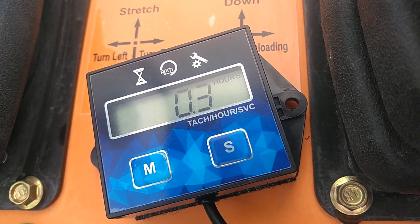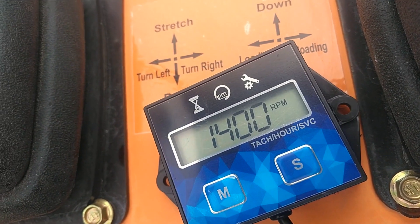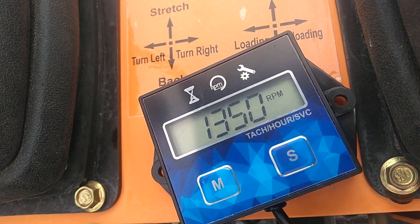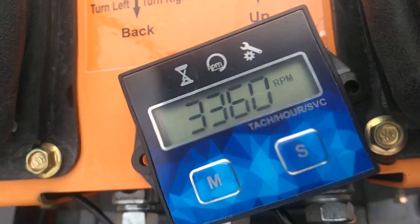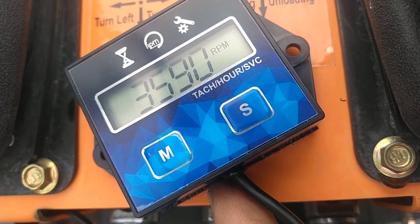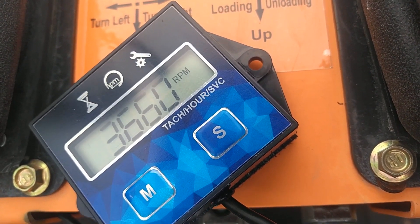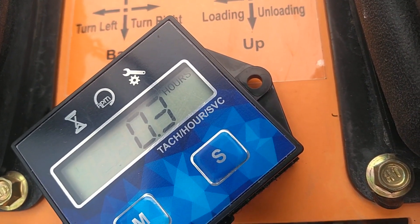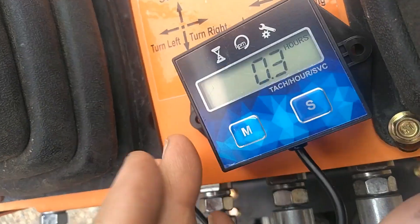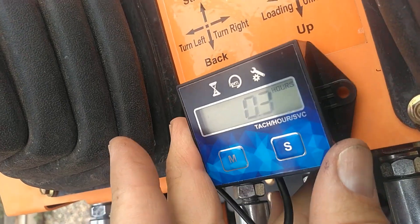We have the display. Let's go ahead and start it at idle. So that's at idle and then we'll ramp it up. That all seems to work pretty good. I'll go through and clean everything up, and then we'll use the Velcro sticky tape and stick this right here. It has a little battery that goes in the back of it - it says it should last about six years.